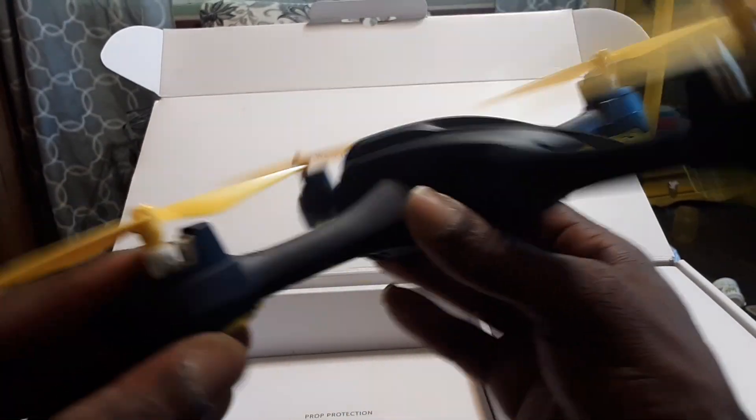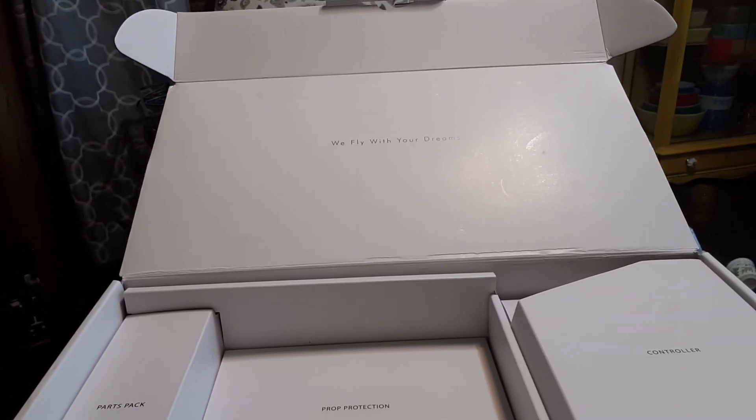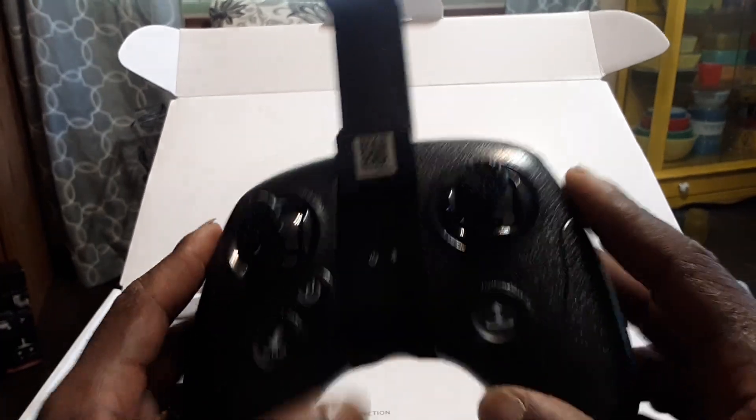Wi-Fi is labeled right there. Nice LEDs underneath — pretty sure they'll flash different colors. Hubsan does a great job. Now for the controller: it takes four triple-A batteries in the back. It has altitude hold, a power indicator, a Bluetooth indicator — I think you hook it up to the phone via Bluetooth — plus a return to home button, power button, automatic takeoff, automatic land, and a photo/video button.